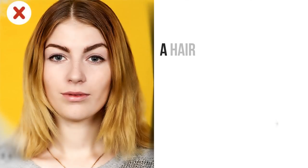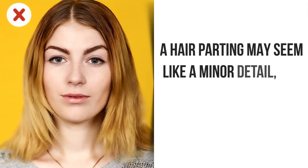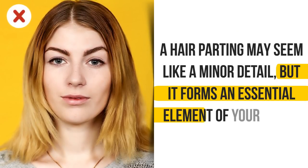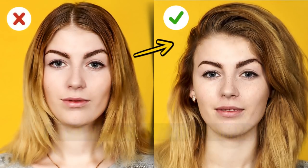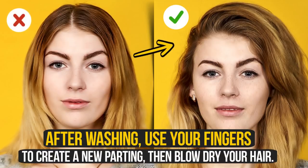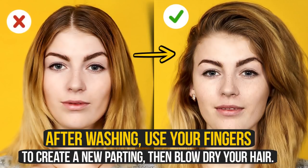Six: don't be afraid to change. A hair parting may seem like a minor detail, but it forms an essential element of your image. Changing your parting is always easier with wet hair. After washing, use your fingers to create a new parting, then blow dry your hair.